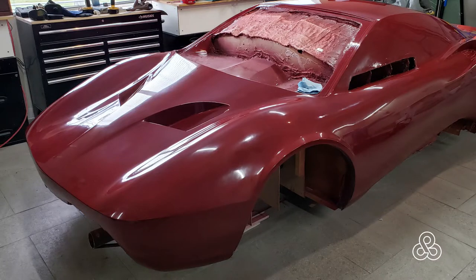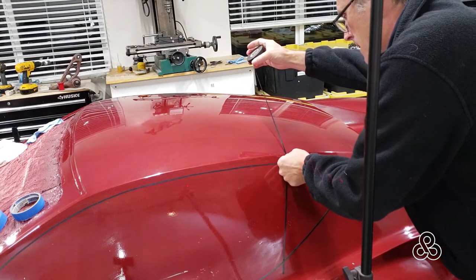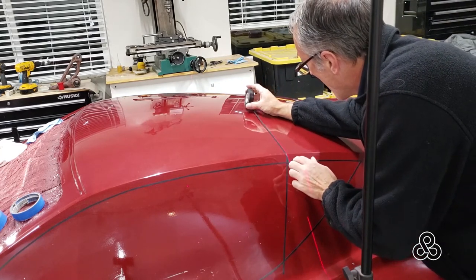Here it is waxed and ready to go. The next step is to mark all of the parting lines — the doors, the bonnets, any kind of openings you might have, fuel fillers, things like that.